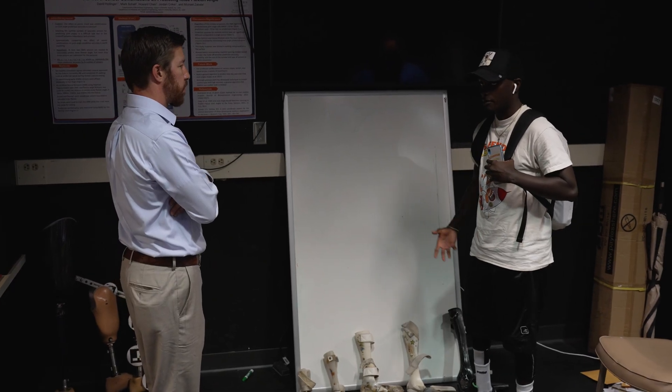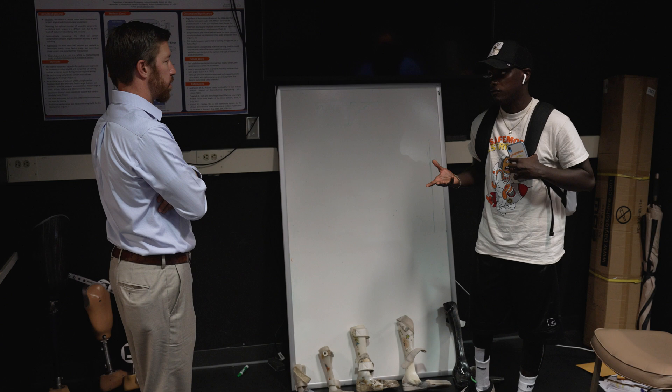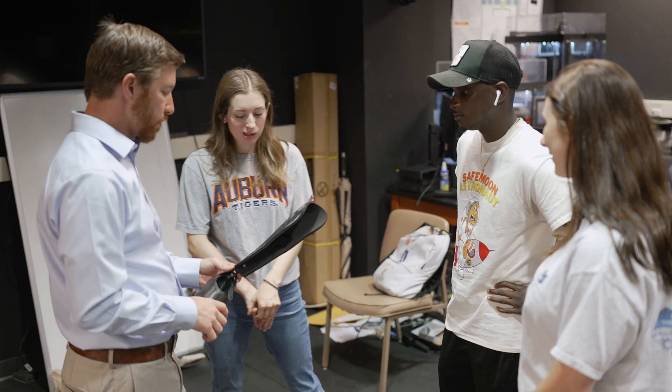So I turned around, opened my door to my office back up, and we sat down and started talking about ways that we could start working with him and with the lab.